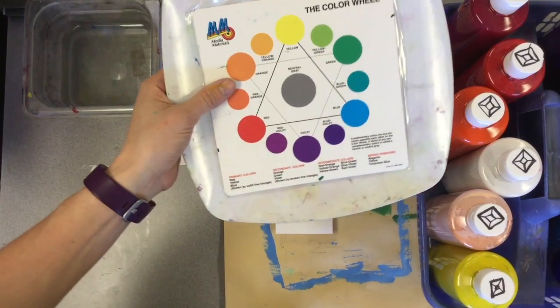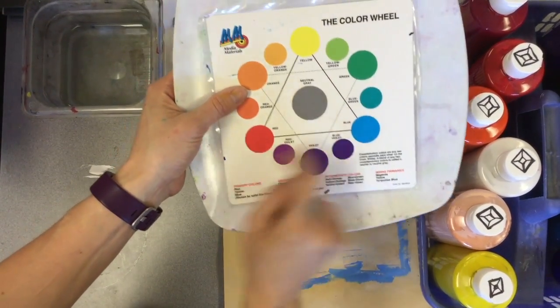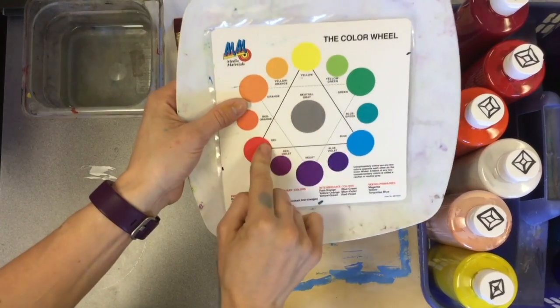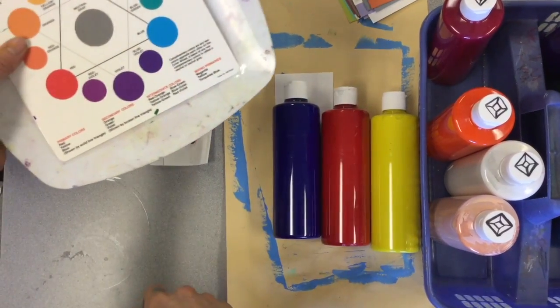The way the color wheel works, the way we've always learned about it, the primary colors are red, yellow, and blue. They're connected by a triangle. When you look at these paints, they would be these three colors. This is what we've always learned about the color wheel.